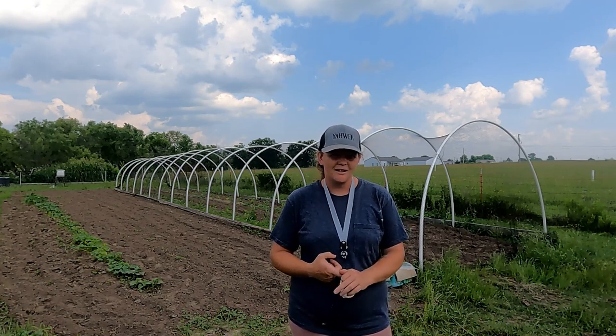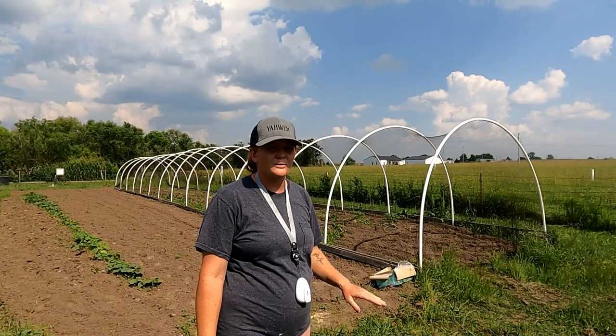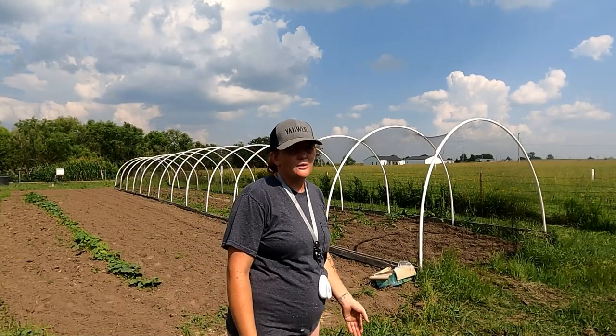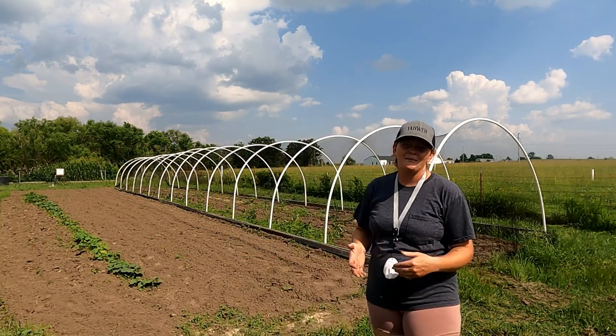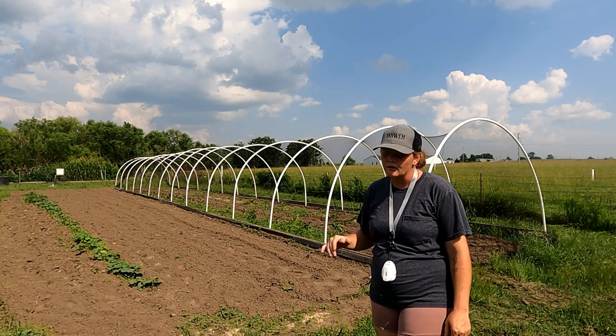Quail is good protein, it's good for you. They're really easy to raise. They don't want the fruit unless there's nothing else to eat, so us keeping that high protein feed out all the time kind of helps them to not want to eat our squash.